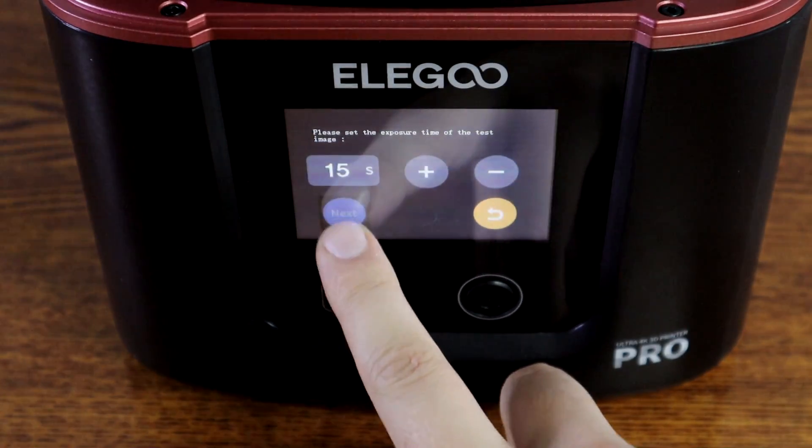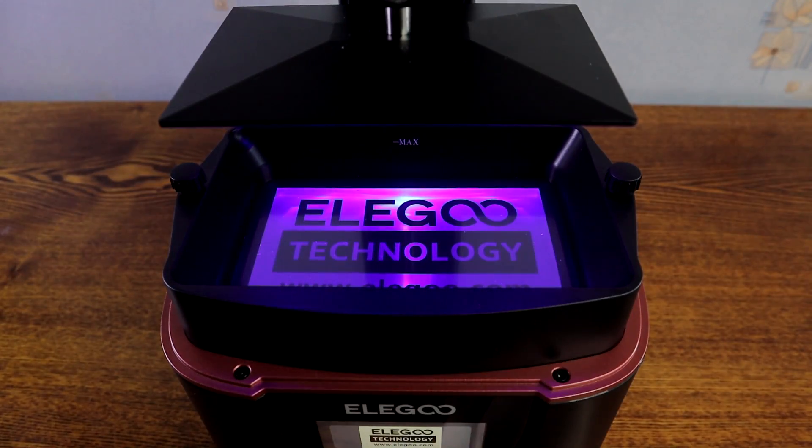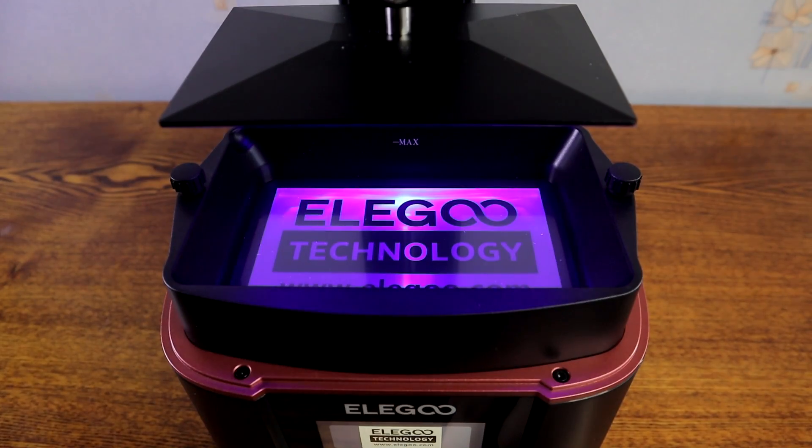You can also check if the screen is working correctly. It looks good, can't see anything wrong.